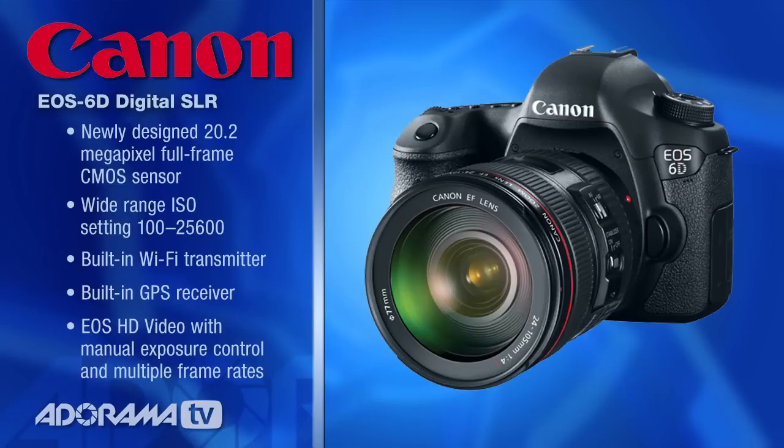If you're shooting RAW, it's 4.5 frames per second, which is a bit slower than the Mark III at 6, but still respectably fast. The Mark II for comparison was about 3.9 frames per second. This means you can shoot about 15 RAW files in a single burst — that's actually two better than the 5D Mark III.